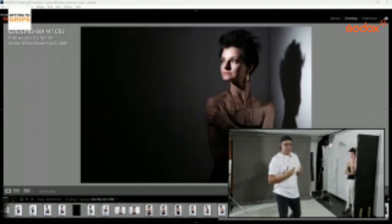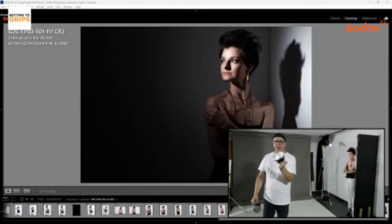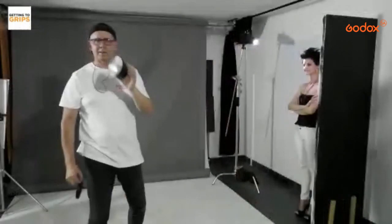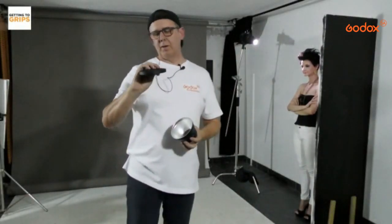These are the types of things you can mess around and experiment with. Another modifier for the AD300: the ADR14. Great kit to buy — comes with gels and a grid. This is a 50-degree grid if I'm not mistaken.